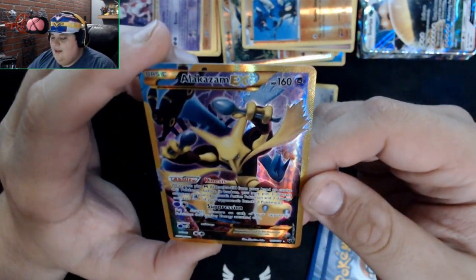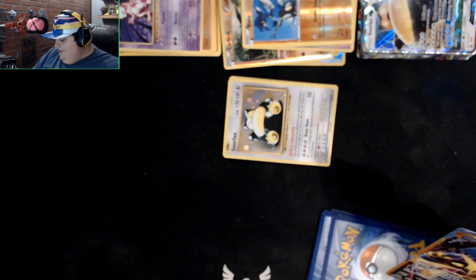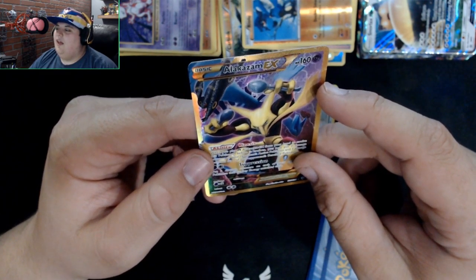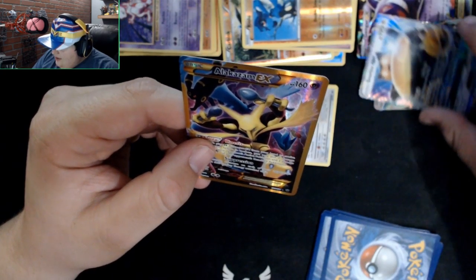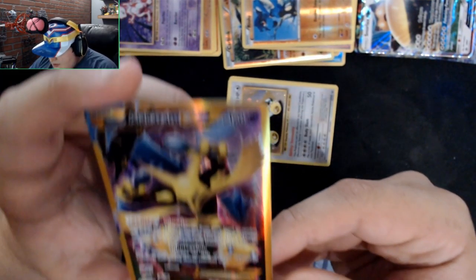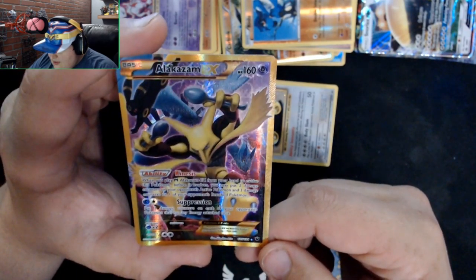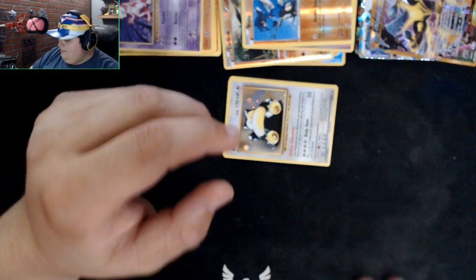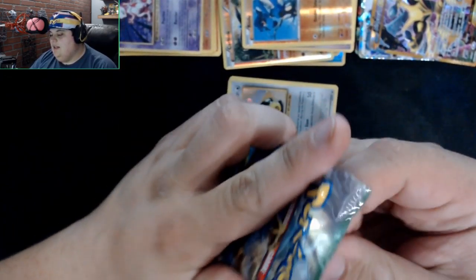We got a Meowth, Binacle, Gothita, Fennekin, and a Seel. We got a shiny Riolu — and oh my god, look at that! We got an Umbreon and a Lugia! That Lugia has a really cool texture on it, you can actually see the vertical lines on screen. These don't have that. A white star on it — I think that makes it an ultra rare holo.